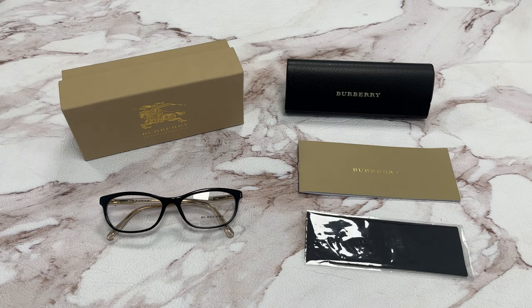Hi, I'm Dylan from Joylot. I'll be demonstrating Burberry eyeglasses, model BE2180, color code 3507.